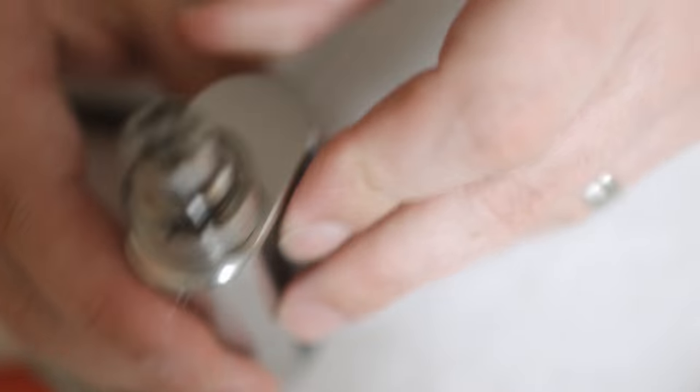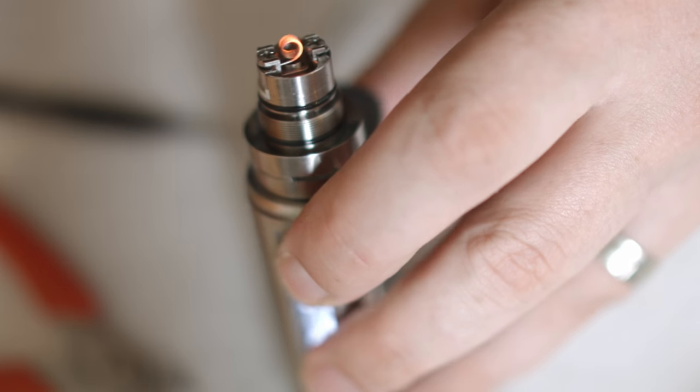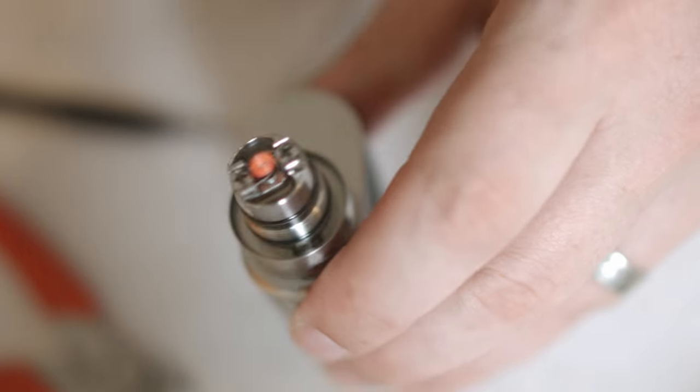I'm just going to give it a quick pulse. Perfect. I'm going to get some cotton. I haven't pre-done this, I'm afraid — you have to bear with me, I'm in a bit of a rush. Kids are due home and they're noisy little bastards, so I want to get this done.